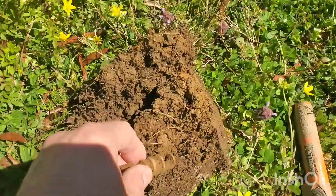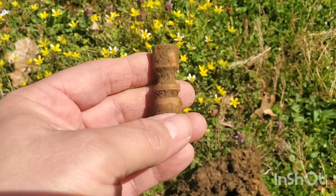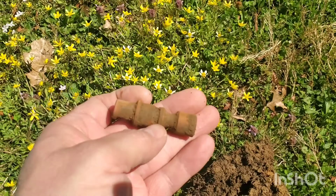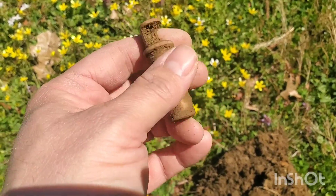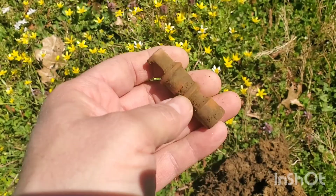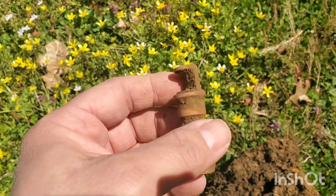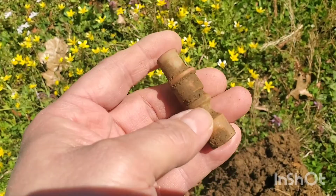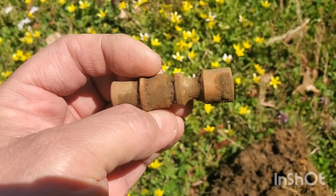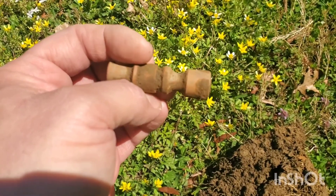All right, got our first signal of the day. I'm going to apologize again for the wind. I'm not really sure what this is — I'm not even going to throw a guess because I have no earthly idea. I'll have to clean it up, get back with you, and may put it on some sites to see if anybody else knows what it is. But very first signal, so pretty good for our first signal of the day.